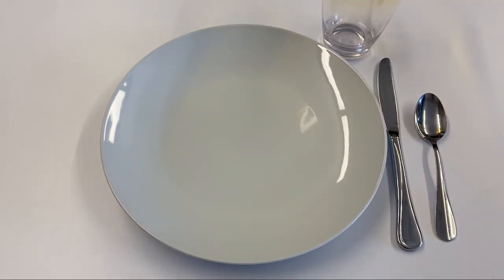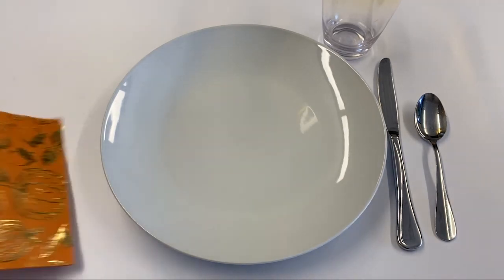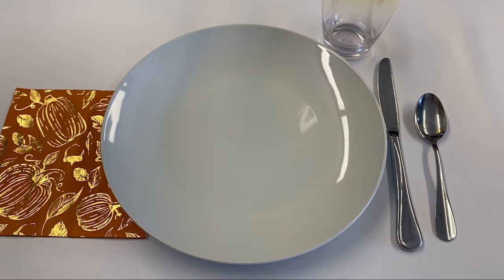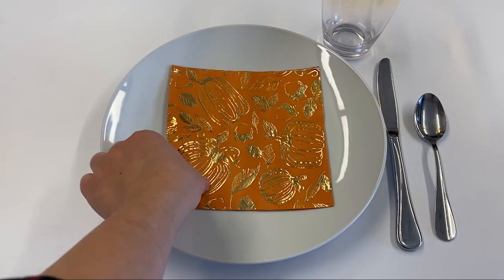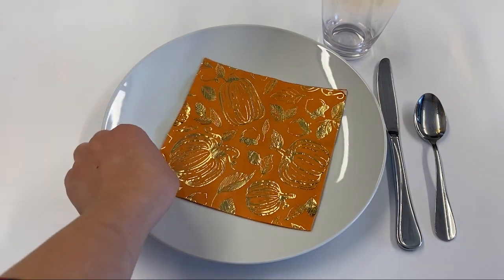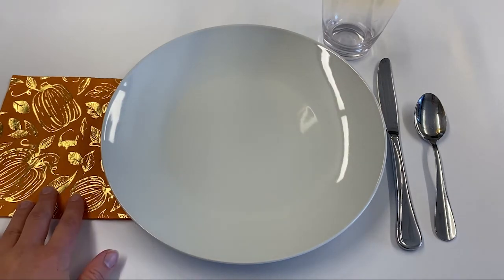And then we're going to move to the left hand side. First, you're going to do your napkin — that goes right there. There are versions where you can put the napkin directly on the plate as well. When you have a pretty one like this, maybe you want to do that. Otherwise, you can keep it to the left.